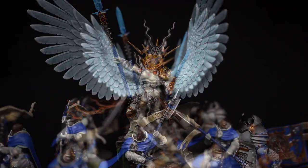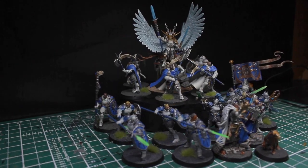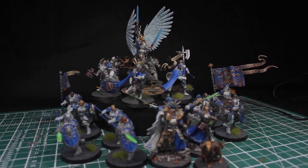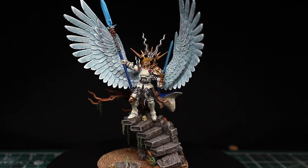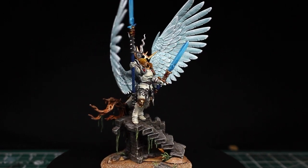I tried something new on almost every unit — painting white armor, lifelike fur, painting power weapons that actually looked like power weapons, and then finally the angelic wings to finish it off. I hope you enjoyed this video and got something from it. I will leave links in the description below where you can get everything used in this video, as it greatly helps the channel. Thanks for watching and I'll see you guys next video.